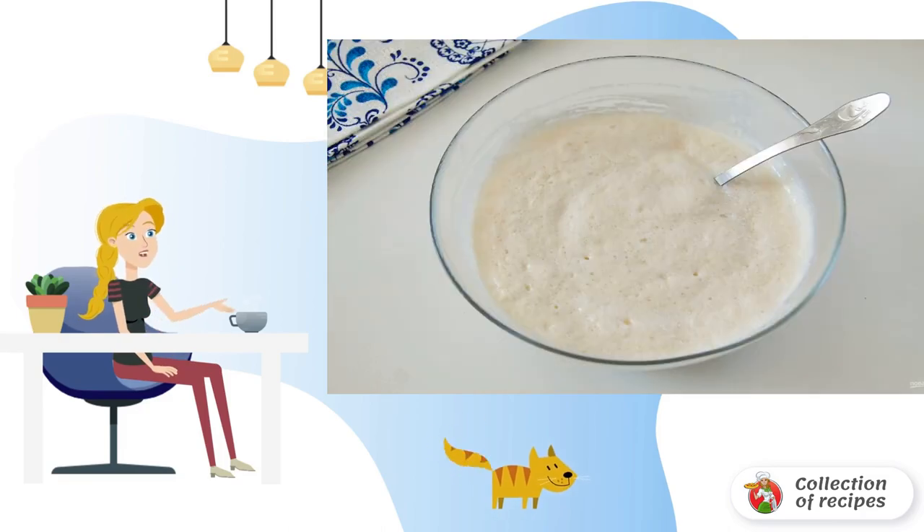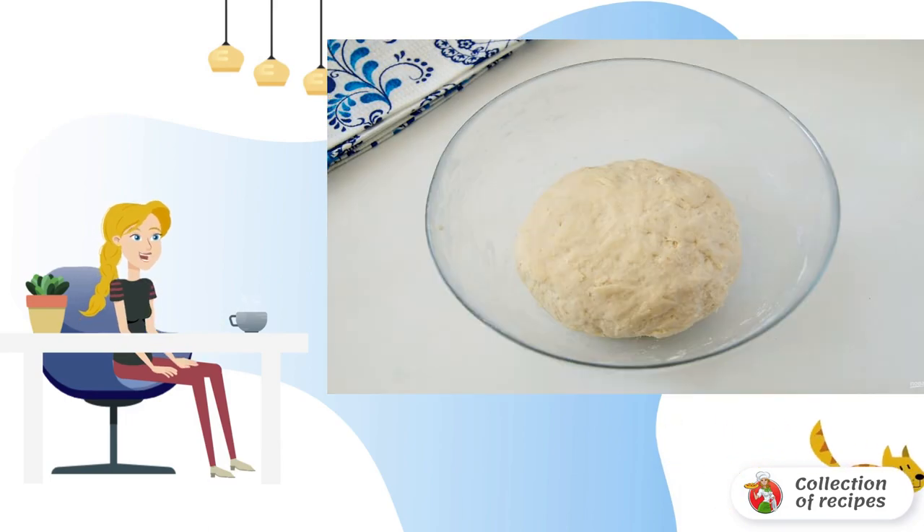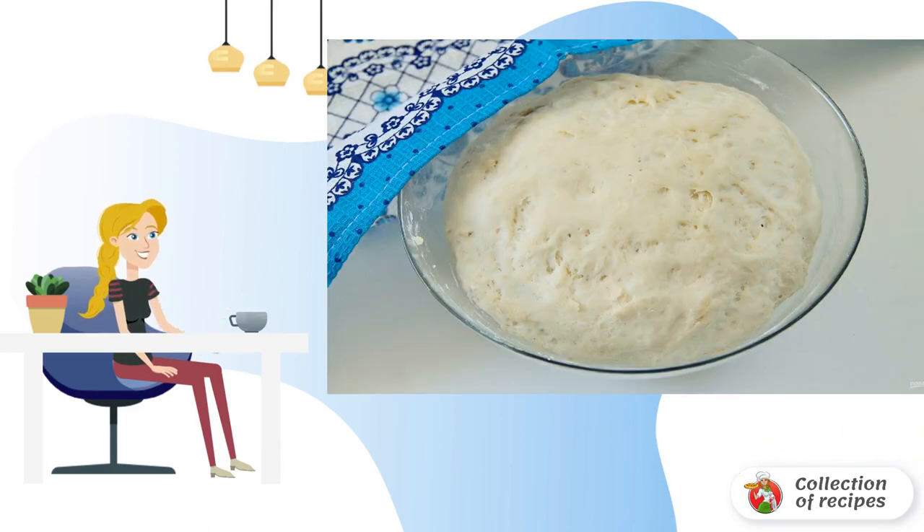Then add salt and vegetable oil and mix it up. Add the flour in portions and knead a soft and elastic dough. Cover the dough with a towel and leave it to rise in a warm place for about an hour — it should increase in volume by about 2 times.